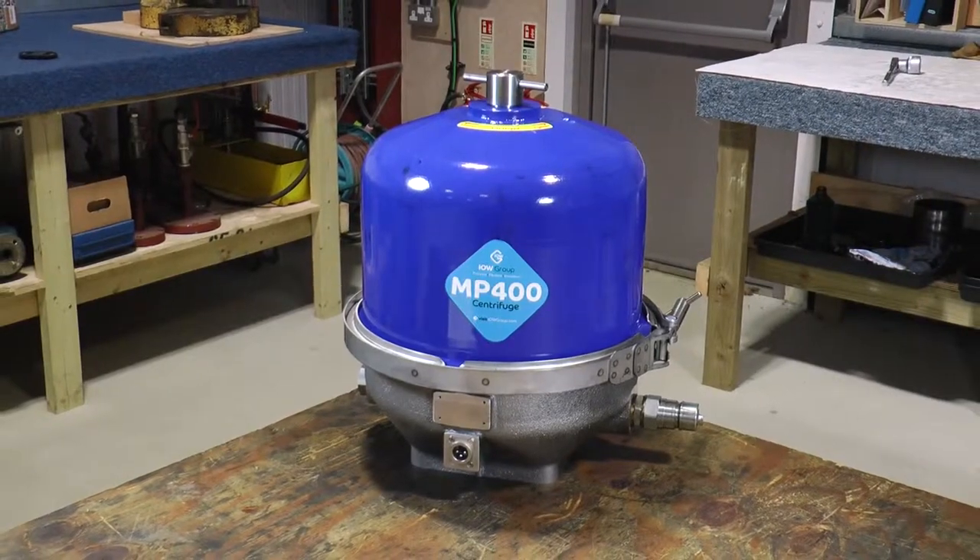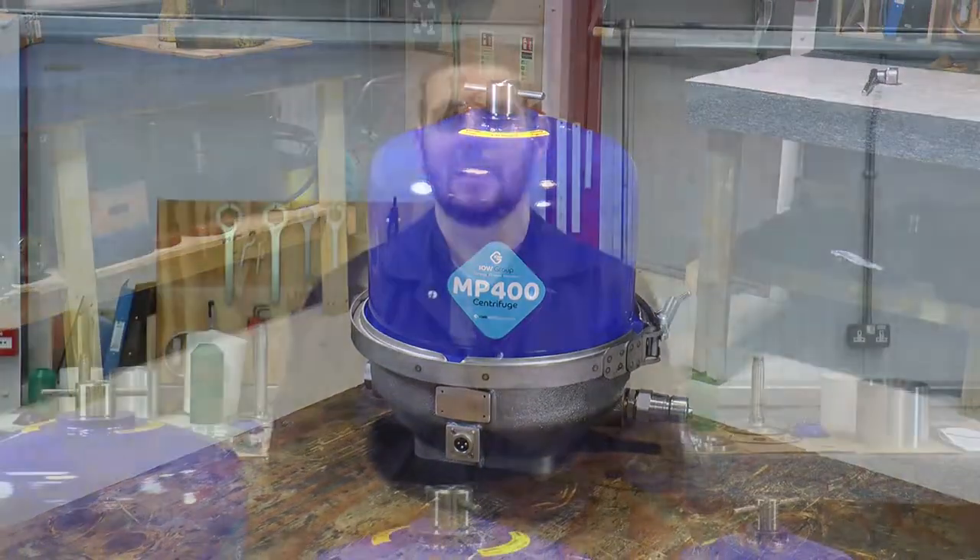Hello, I'm Tom and thank you for purchasing one of our MP400 Isle of Wight Group centrifugal oil separators. Today I'd like to welcome you to our training video where I shall be taking you through a step-by-step guide to the cleaning and servicing procedure.